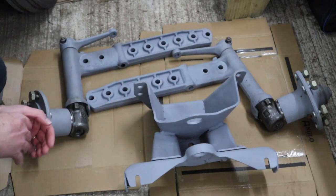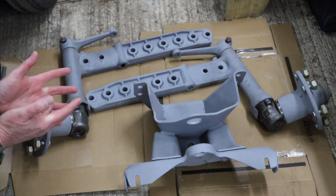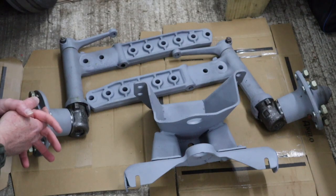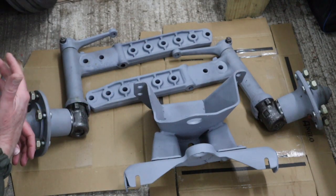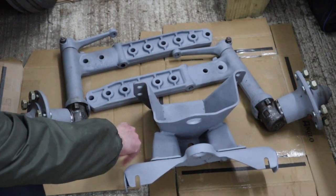And of course we've got the main carriage, I guess, for the axle that bolts onto the front of the tractor. Obviously for the eagle-eyed among you, you'll notice that the main central beam is missing. As I've just said, that's drying — we've just painted it or given it a primer.